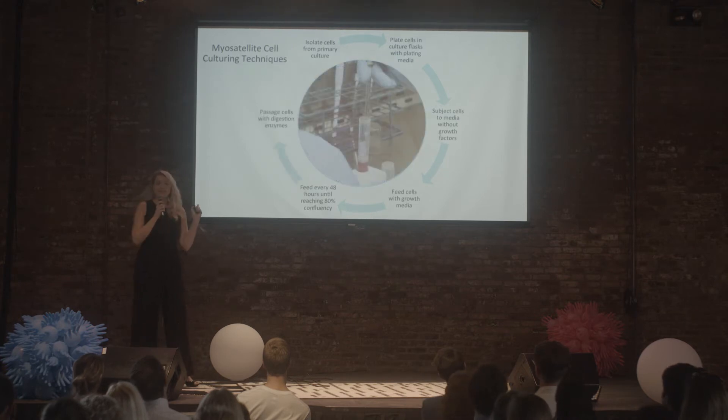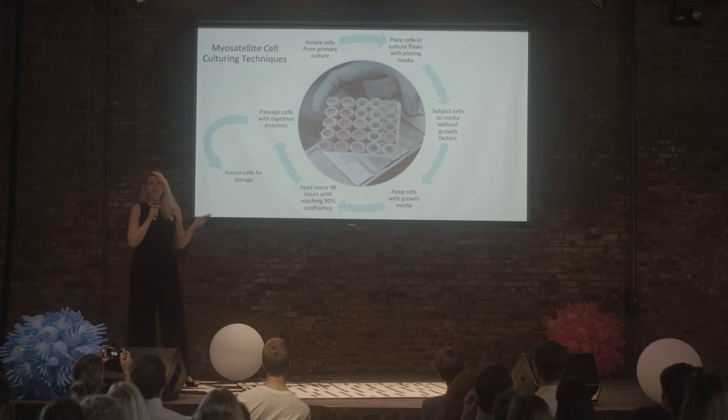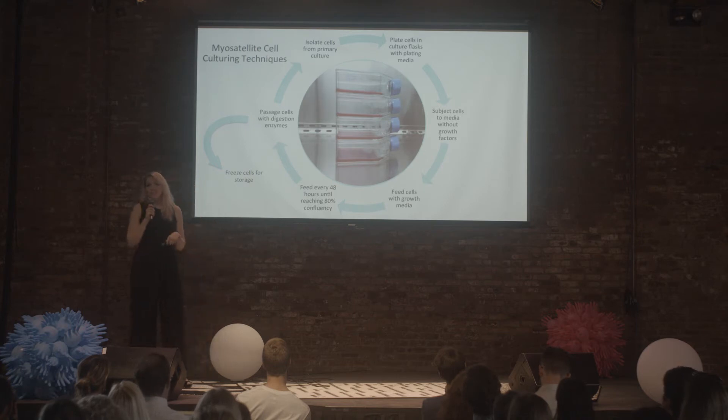I then used an enzyme to remove the cells from the bottom of the dish, and stored them in cryogenic storage in a bunch of little vials, or re-plated them back onto cell culture flasks to repeat the process. I did this for about six months and ended up with around 70 to 75 vials. This cell line is called MG1 — it's a turkey muscle cell line, and yes, it is named after me.